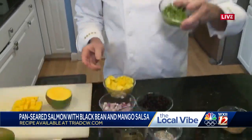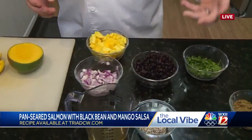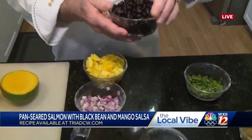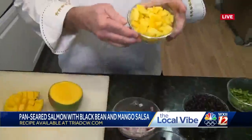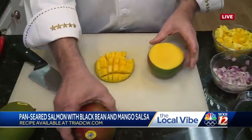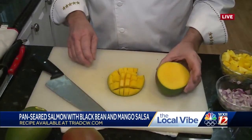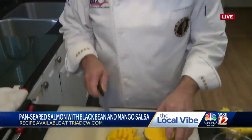Now I want to show you how to do the salsa, which really makes this dish. I've got some fresh chopped cilantro, some black beans — you can use dried and soak them overnight, or I used canned, but make sure you rinse them if you use the canned ones. Some chopped onion and some mango. People are a lot afraid of mango. When you buy the mango, try to get the most red ones you can; the more green, you'll want to wait a couple of days on that one.